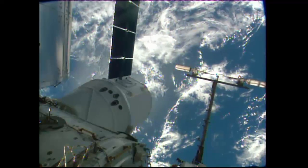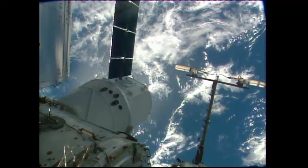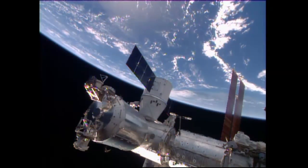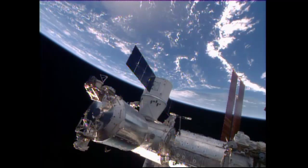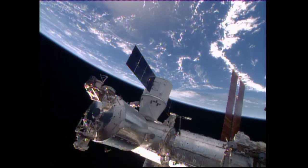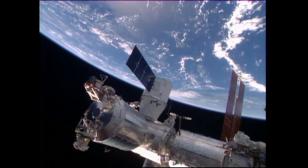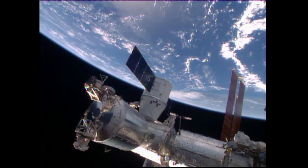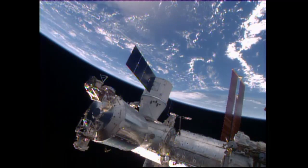Operating the station's robotic arm, the robotics officer here in Mission Control is moving very slowly and very carefully to ease the Dragon into the ready-to-latch position as it is called. Once that is accomplished, we will begin to see the bolting of the Dragon take place.